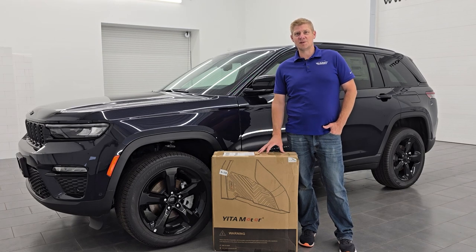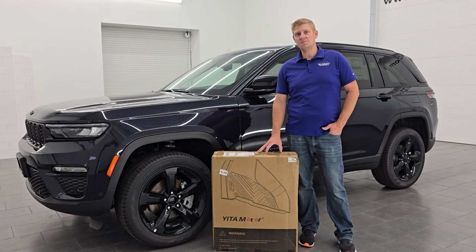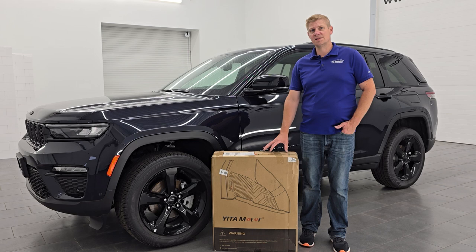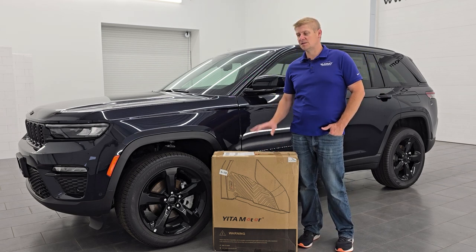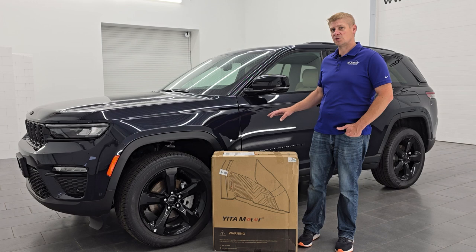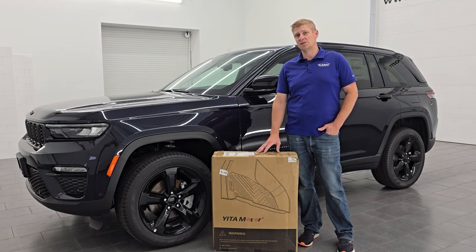Hey, this is Brett, and today I'm going to be going over these Yitta Motor all-weather floor mats. They're made from high-quality TPE material — flexible, yet very resistant to water and dirt. We're going to be putting them in this 2024 Jeep Grand Cherokee. These are going to be good for any 2021 to 2024 Jeep Grand Cherokees.